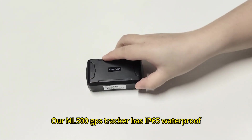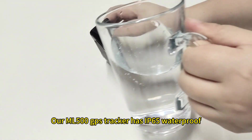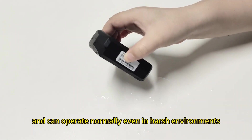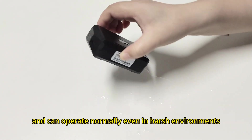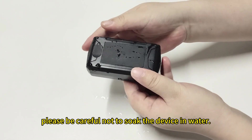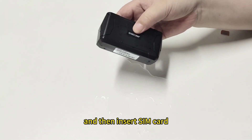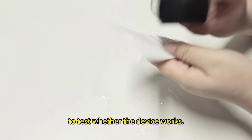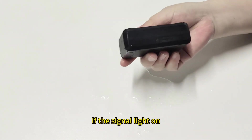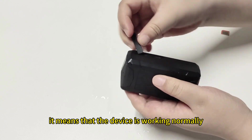Our ML500 GPS tracker has IP65 waterproof and can operate normally even in harsh environments. Splash water onto the device. Please be careful not to soak the device in water. Then insert the SIM card to test whether the device works. If the signal light is on, it means that the device is working normally.